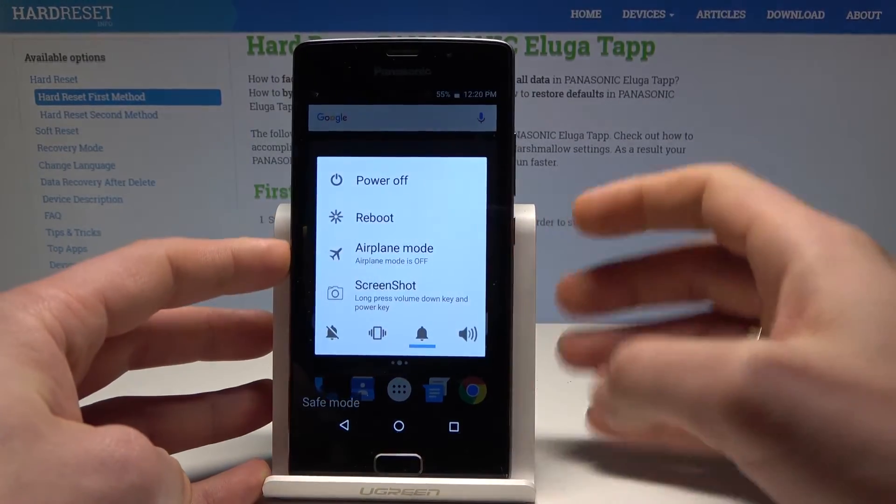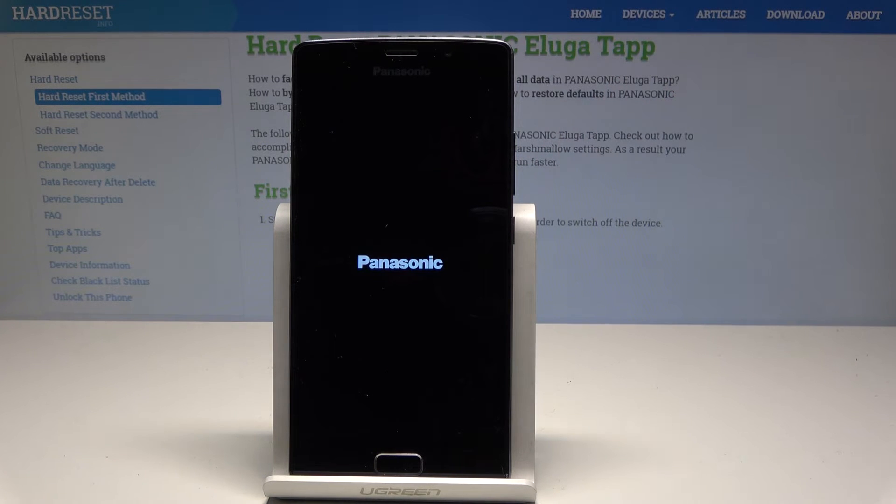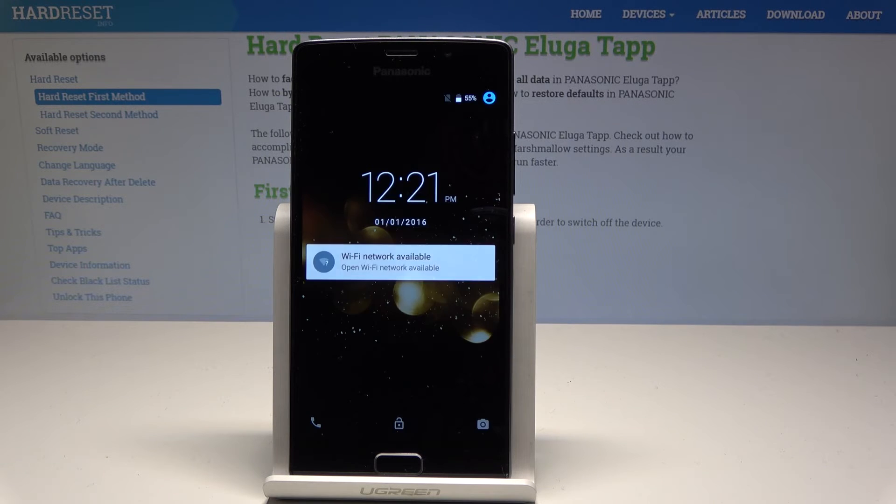If you would like to quit this mode, simply press the power key, tap reboot, and tap OK to confirm. Wait a couple of seconds.